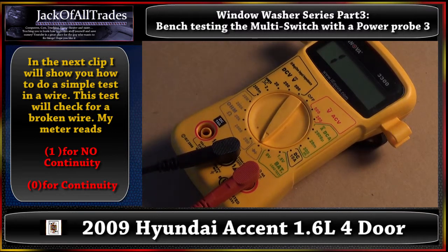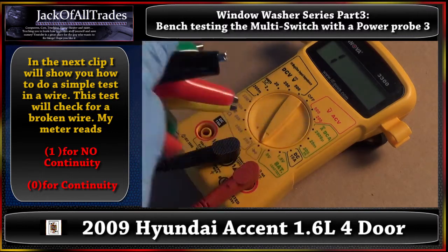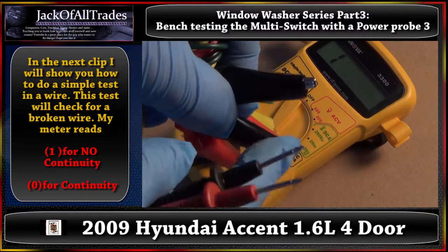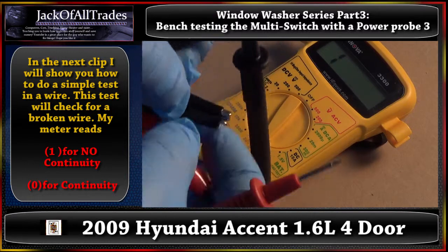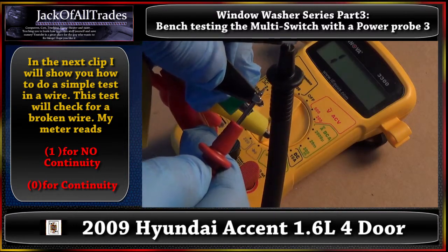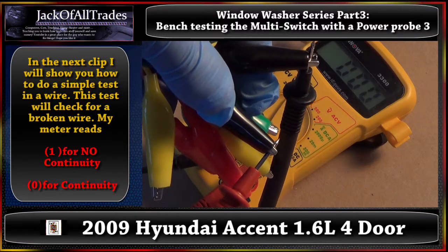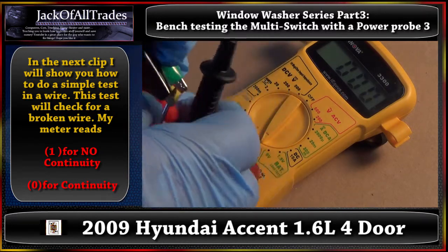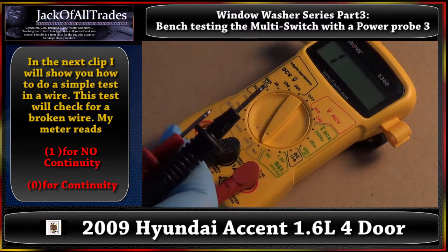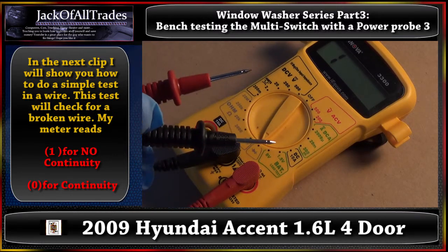Now let's give you an example here. Here's one of our test leads. Black wire — this is a complete wire, black to black. So let's do the same test. Test the wire out, click it there. Take another test lead, select black on there. And we've got continuity between the black test leads. So this is how you do a proper continuity test. As we go through the video, we'll show you the multi-switch, and this is what I mean by continuity when we run this test.